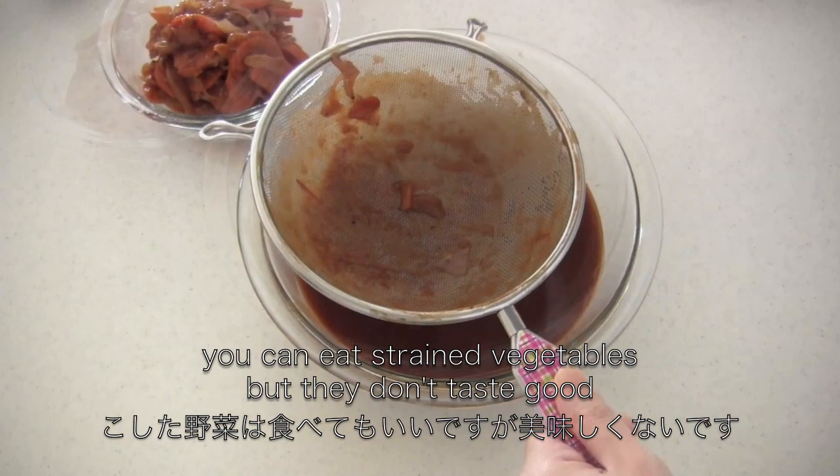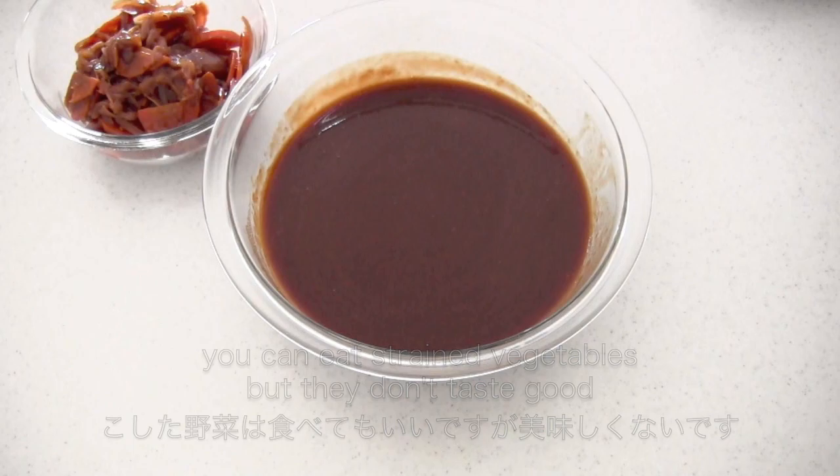So maybe you can save them in the fridge and use them for another dish the next day, because you don't want to get full before eating this amazing Hayashi rice. Okay, now move on to the main part.